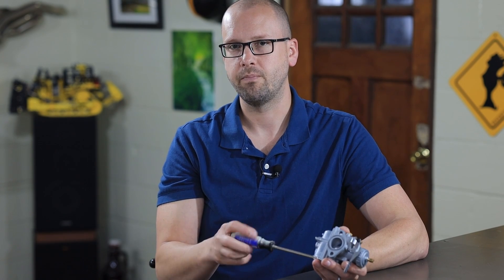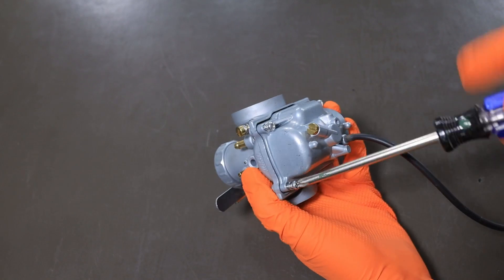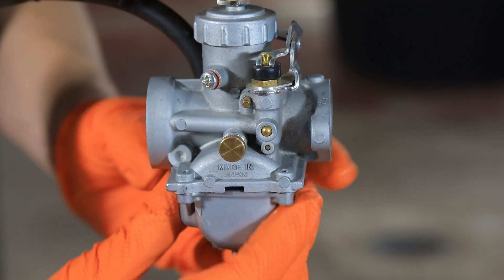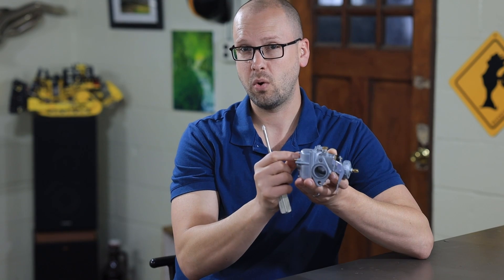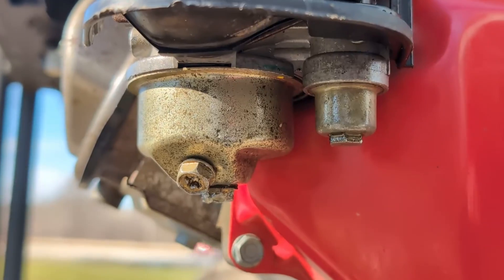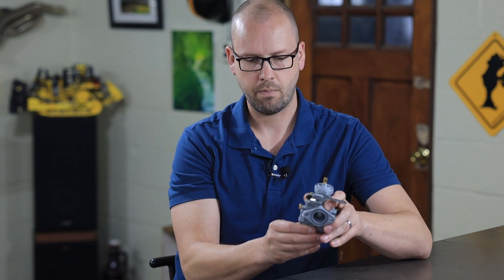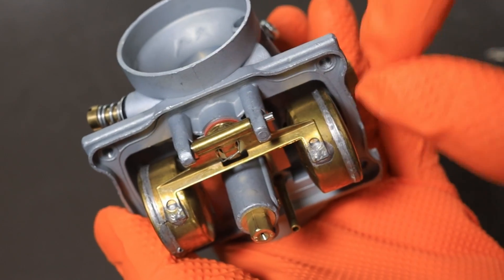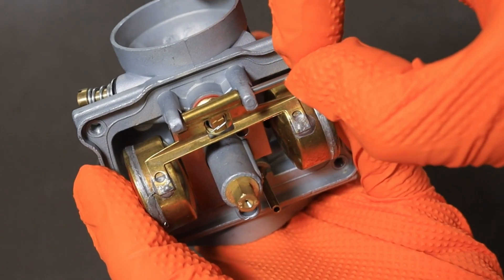We're going to take off the float bowl. You can usually do this while it's still on the machine — whether it's a lawnmower, snowmobile, or dirt bike. This Mikuni carburetor has four screws around the outside; a lot of Walbro lawnmower and generator carburetors have just one big screw at the bottom. You can probably drain it first — there's usually a drain plug. Then pop out the little pin holding the float and take the float off.